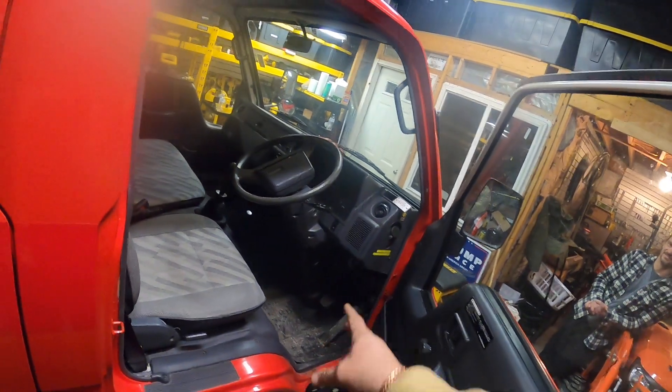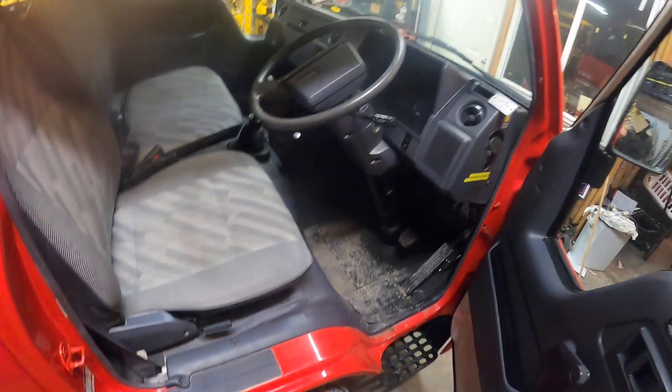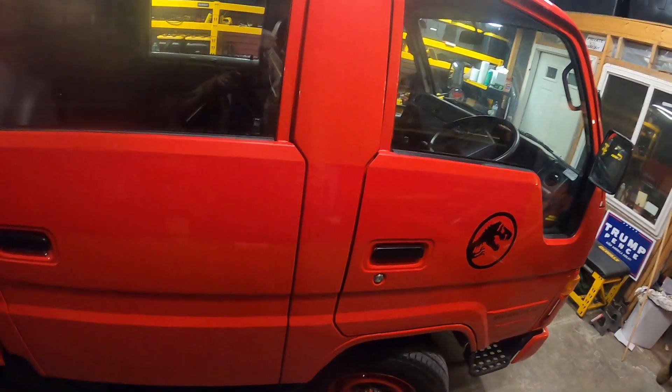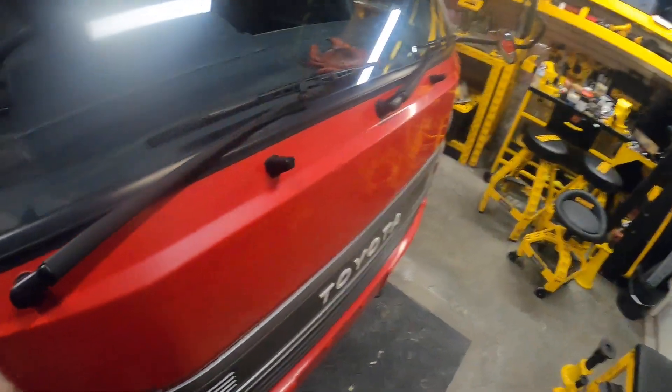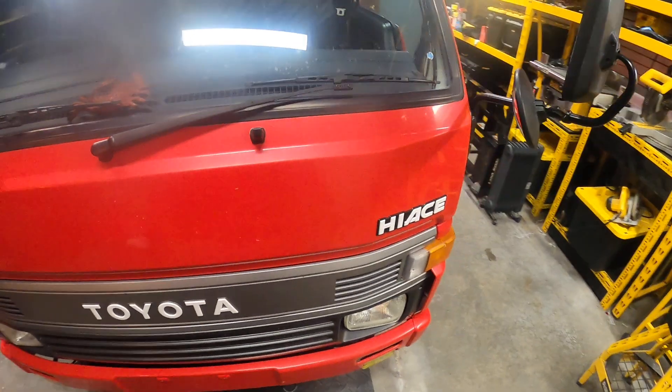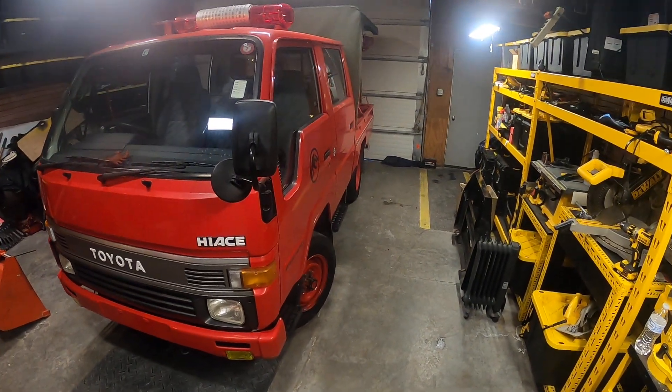I'm not playing camera tricks — right-hand drive, four-wheel drive, diesel. It's actually a pretty cool little thing, I just don't have to tell him that. We're in a garage; it ain't my garage, but.